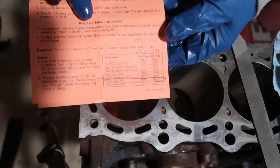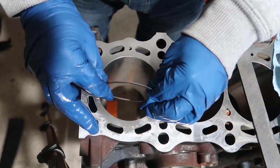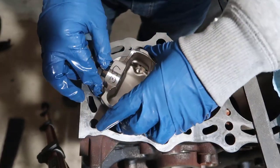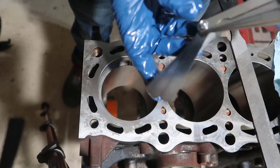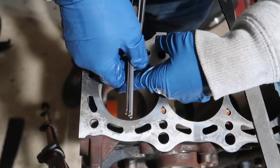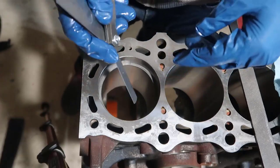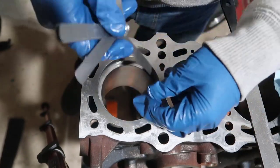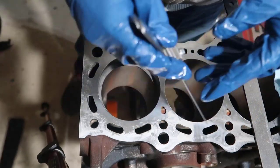Now the second ring - target is 0.021. Same process: get the north side or dot, put it in, pull the ring up, and square it in the cylinder. This ring is thicker so it stays better. I'll start checking with 0.018 first. Wait - 0.021 already fits easily. I'll try 0.023 - yes. I'll try 0.024 - no. So it's at 0.023 already from the factory.